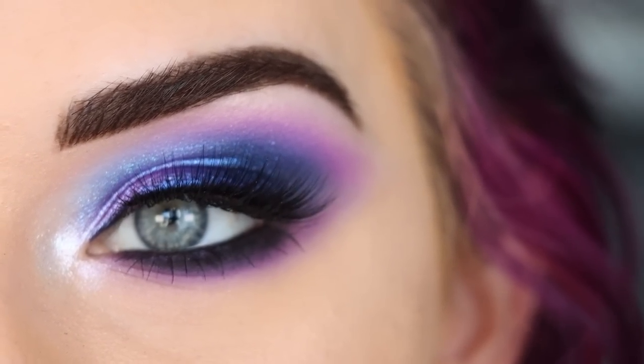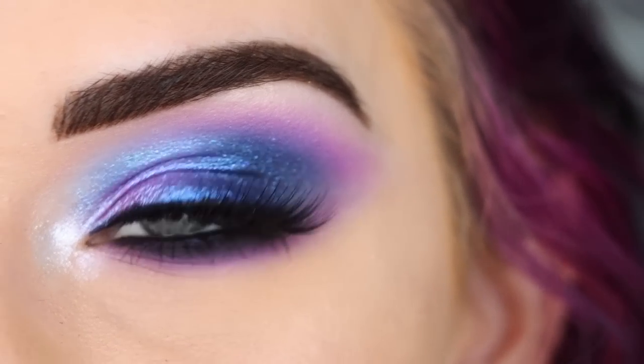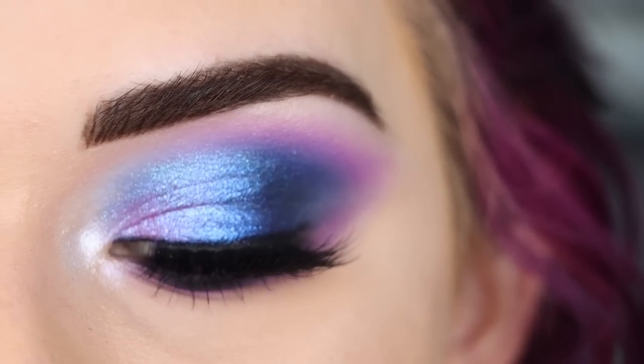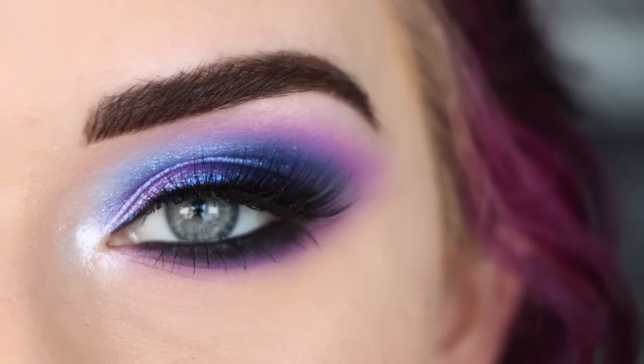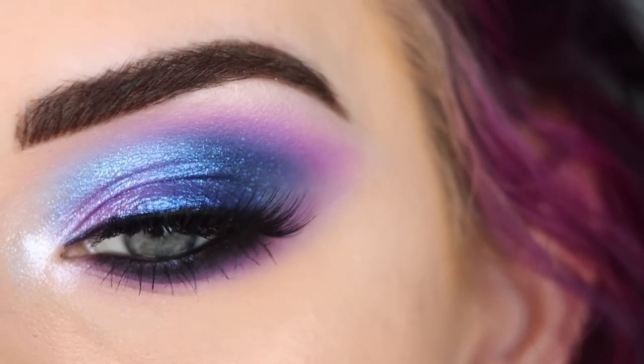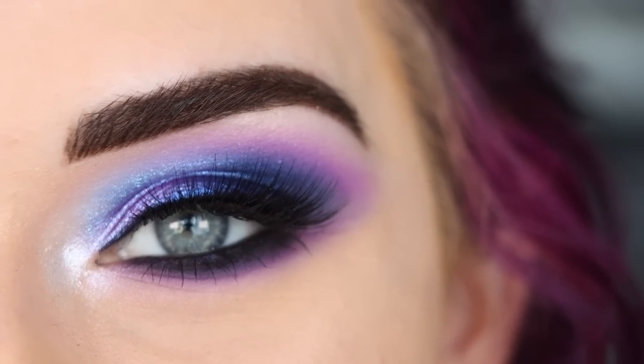Hey guys! For today's video, I created this gorgeous purpley blue intense look with the new McKayla and Glamlite Part Two palettes. I finally got it in the mail — shipping took about three weeks — but it is here and I'm excited to create some looks with it. So if you want to see how I created this stunning look, go ahead and keep on watching.